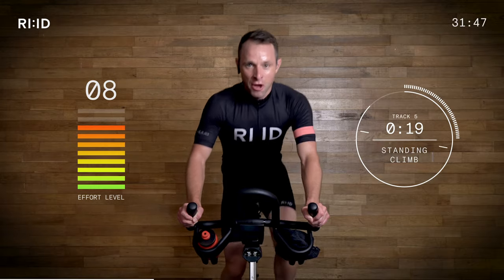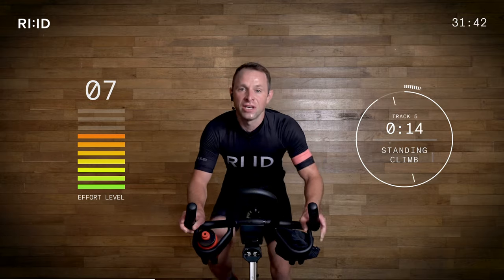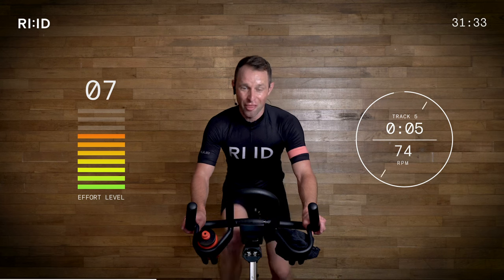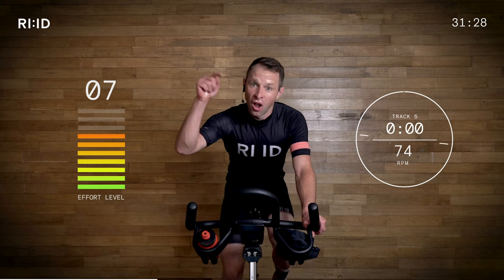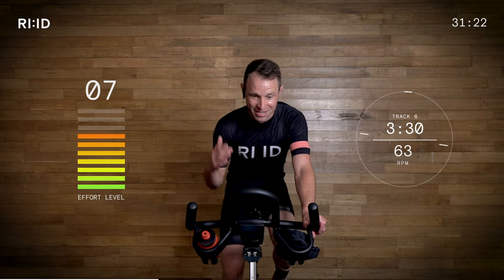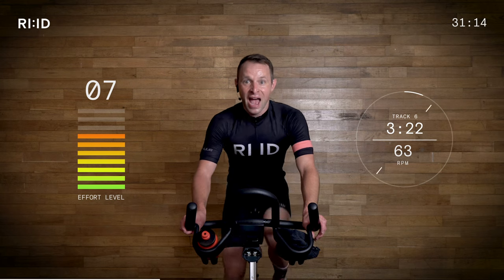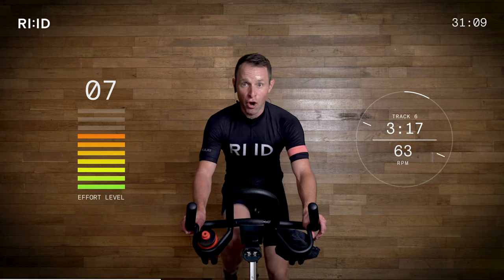20 seconds left on this one — get ready, sit down, position two. Three, two, one — position two, keep climbing. We've got one mountain done, three more to go. So that cadence is only going to get lower as it gets a little bit steeper — sitting in the 74 down to 63. The resistance goes on, the mountain gets higher. Position two — find that beat, it's a little bit straighter climb. You can see the end in sight, so focus on the road ahead.